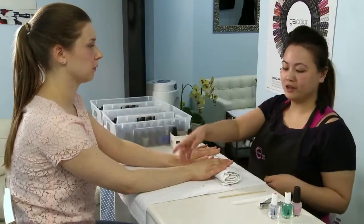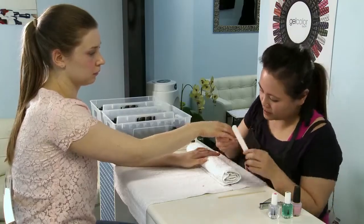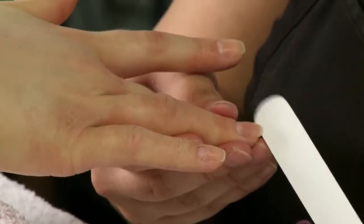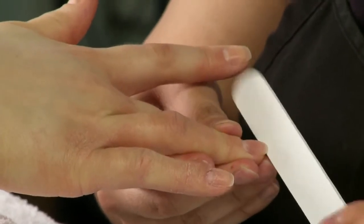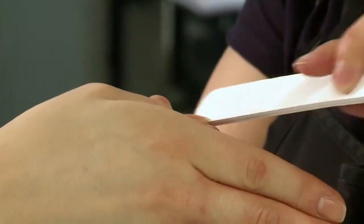The second step for a home manicure would be to take the nail file and shape it according to what you like. Personally I like square better because it looks a little bit more modern, and a lot of people actually do square nowadays.